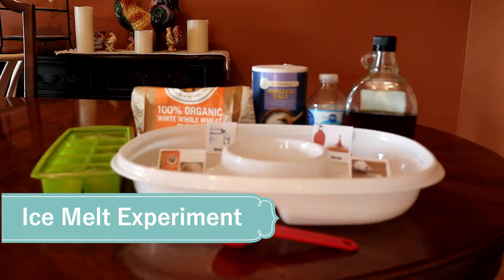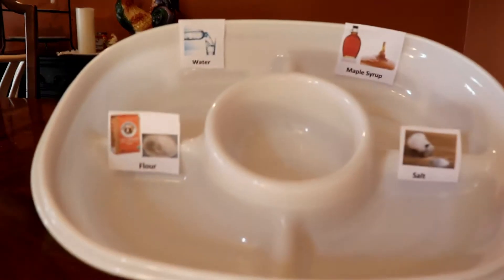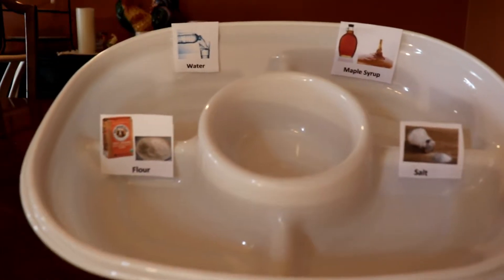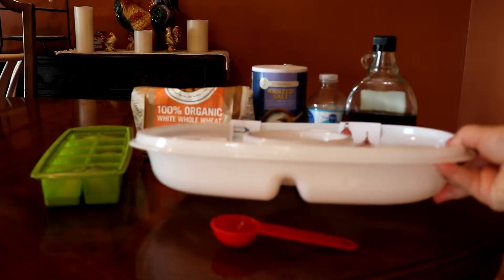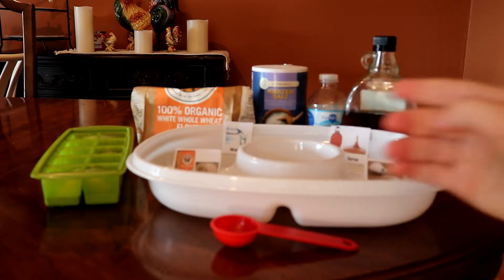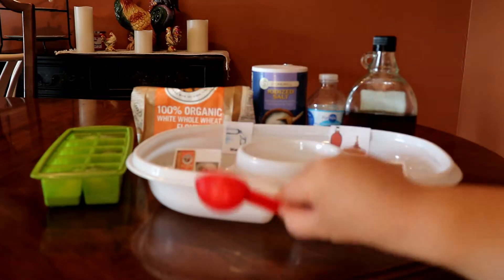For the ice melting experiment you will need ice, and a divided food tray labeled with pictures of what you will melt your ice with — cups will work just as well. Next, it's your choice of ingredients you want to melt your ice with. I used whole wheat flour, salt, water, and maple syrup. You'll also need a tablespoon.